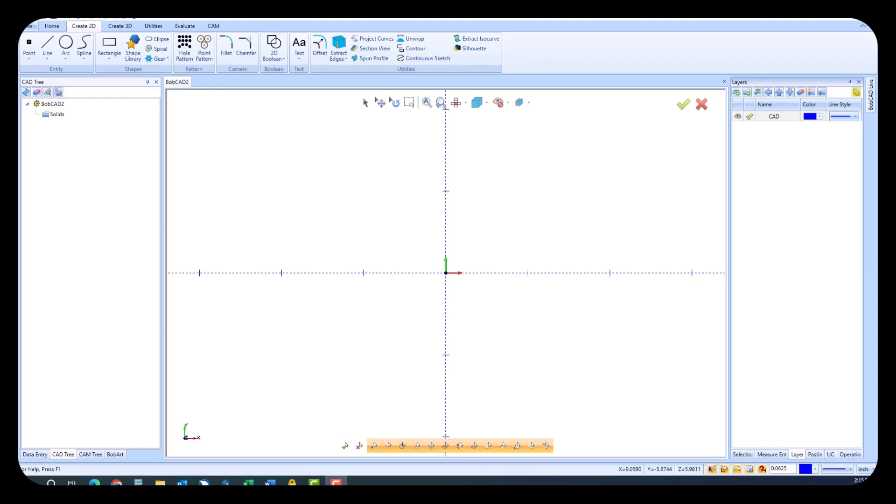Welcome, everyone. Today, we're diving deep into the world of Bobcat Cam Express. Let's explore its incredible capabilities and see how far it can take you.